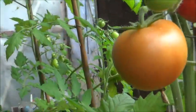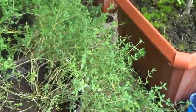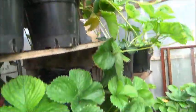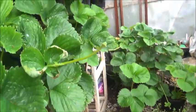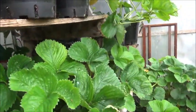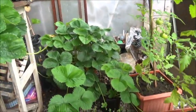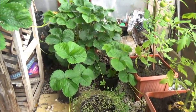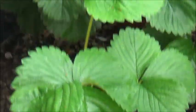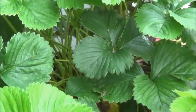Regarding the strawberries, none left on them now — scoffed them all. They had a hell of a good crop. I've just pinched these runners off. I've got another four tomato plants — I originally had eight, but I've got two there, that one and that one, off the runner of that plant.